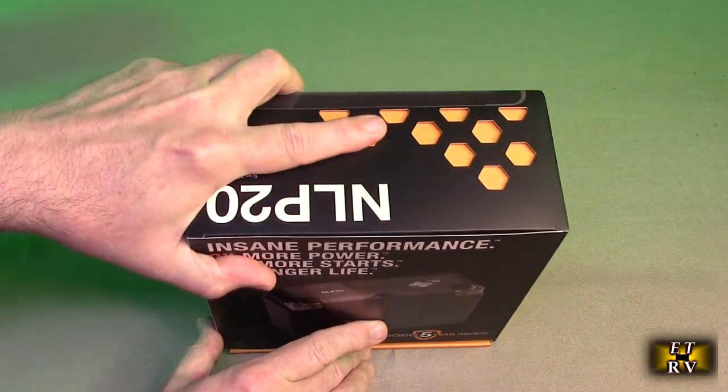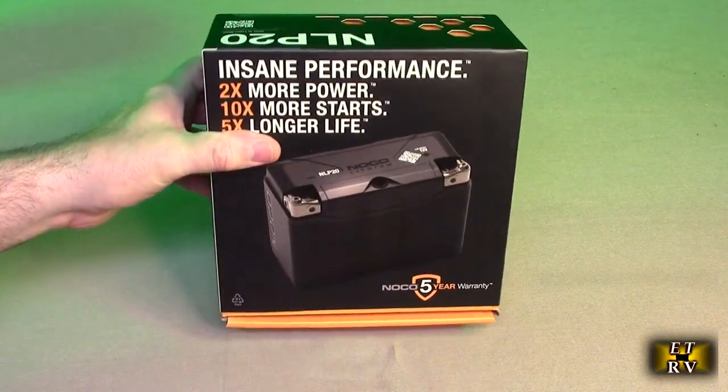You can see it's two times more power, 10 times more starts, and 5x longer life, and it's unbelievably lightweight. I was really impressed. So this is a cool package it comes in, and we're going to open this up and show you what's inside.